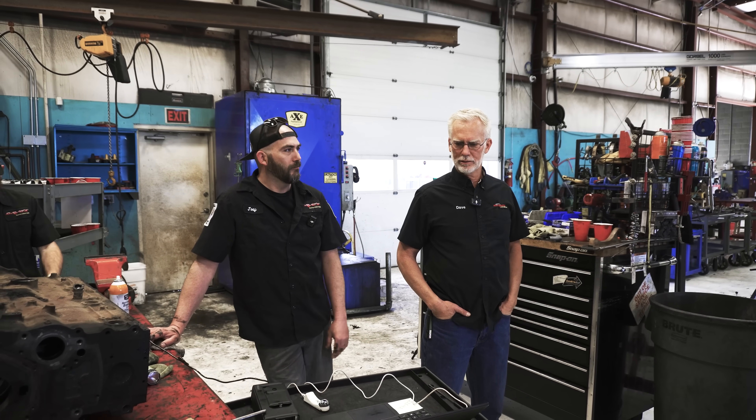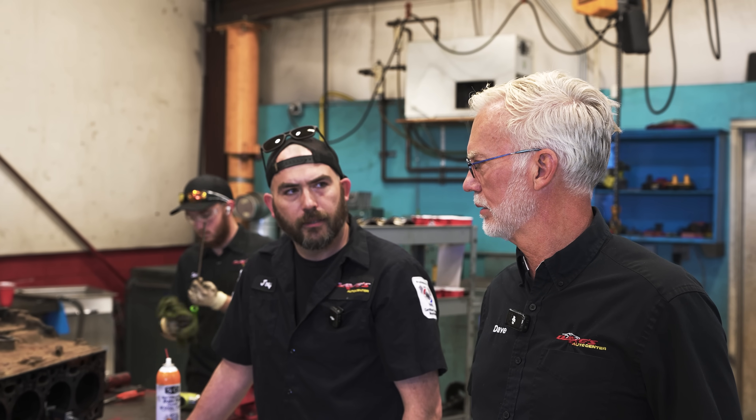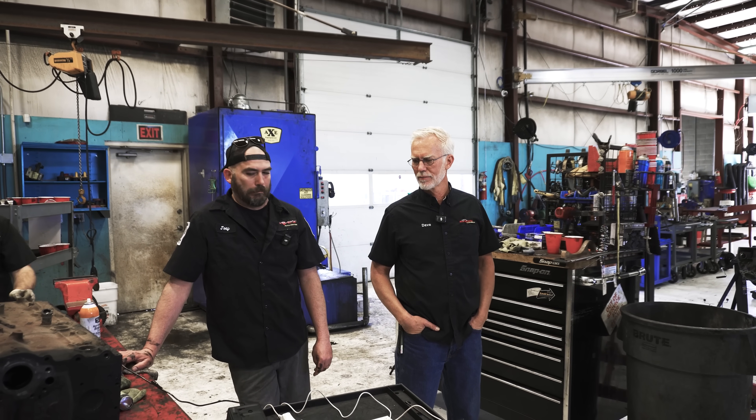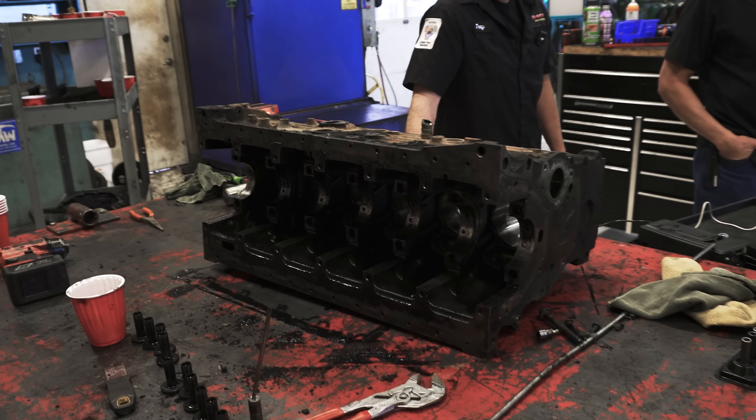Hey everybody, I'm here with Joey, my son. Joey, say hi. We've got a core that came in — we shipped the 5.9 to a customer back east, we ship them all over. Anyway, we've got a core that's come in. I'm going to show you the crank. This motor has been built before, this is not an original motor, and this core has got some issues.